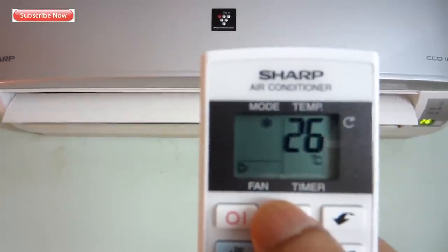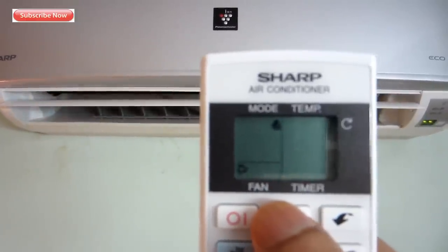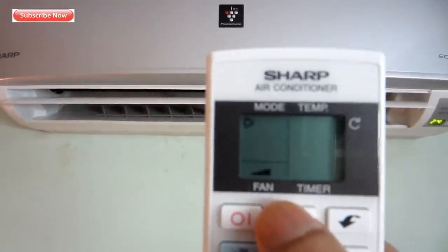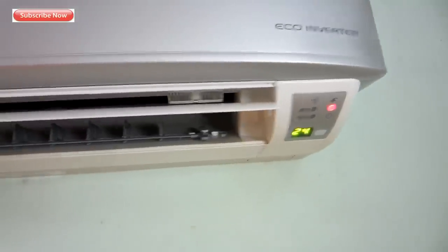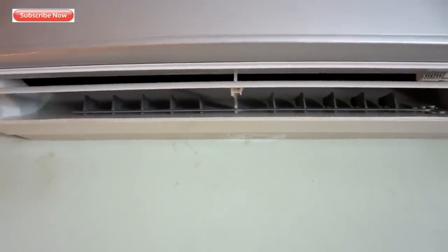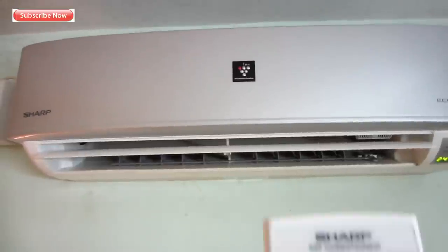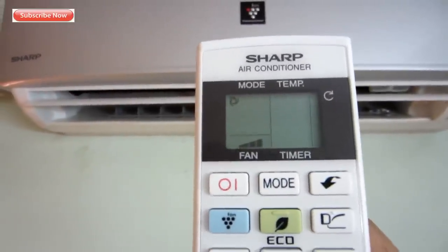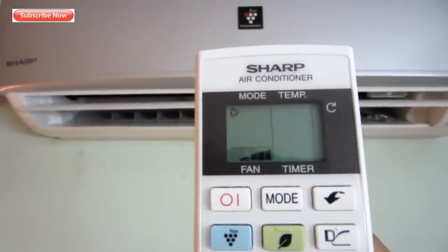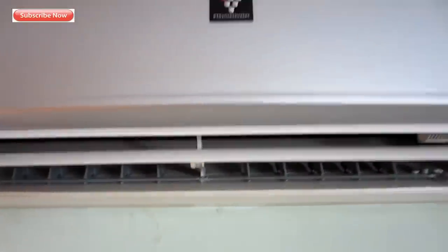There are three modes: auto, cool, and dry. I would recommend using cool mode because it is sufficient and consumes much less power compared to auto mode. If your room is around 100 square feet, I'd recommend using the 80% eco button, which runs the AC at 80% of its normal power consumption — that can save you some money.